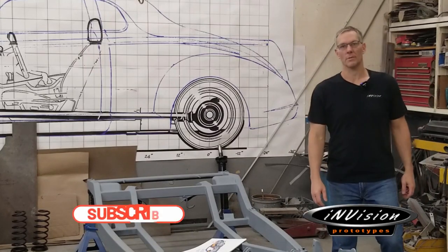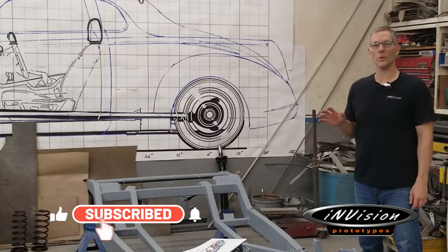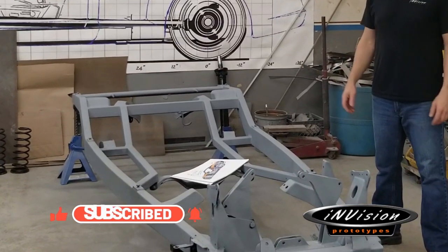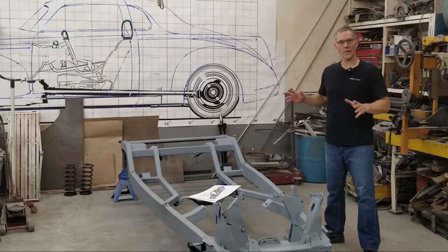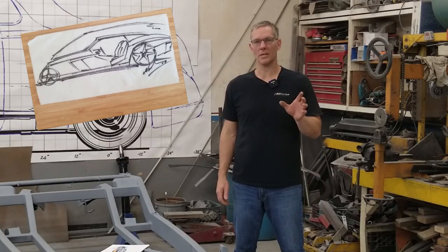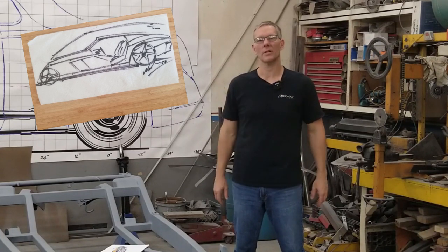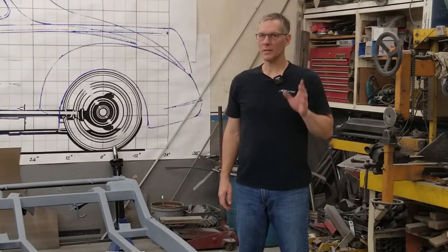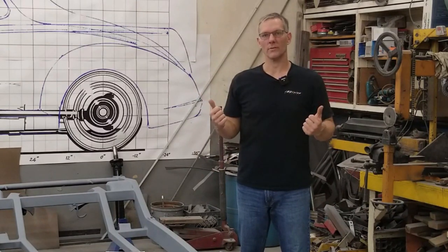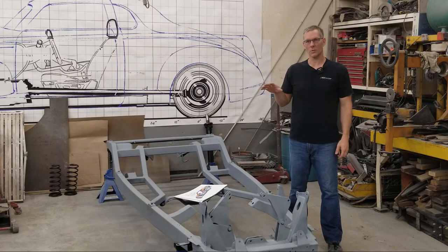Hi and welcome to Envision Prototypes, I'm Nick. Today we're going to be starting a new project called Afterburner and as you can see here we've got a brand new chassis all fabricated and ready to go. A few weeks ago I put up a really loose napkin sketch of the overall concept of the car, but if you're just tuning in, think of a Ford GT and a Dodge Challenger mashed together with the doors blown off.